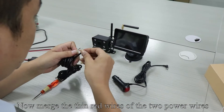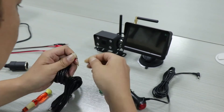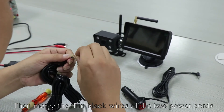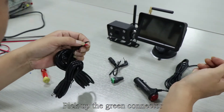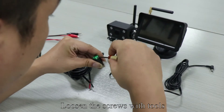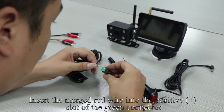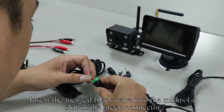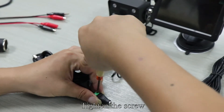Merge the thin red wires of the two power cords, then merge the thin black wires of the two power cords. Pick up the green connector — plus is positive, minus is negative. Loosen the screws with tools. Insert the merged red wire into the positive plus slot and the merged black wire into the minus slot of the green connector. Tighten the screw.